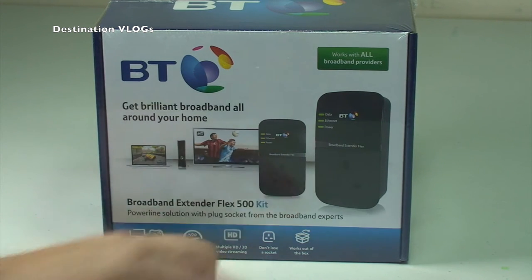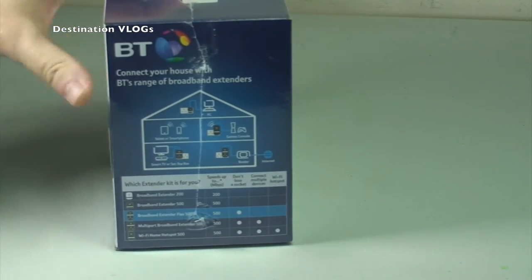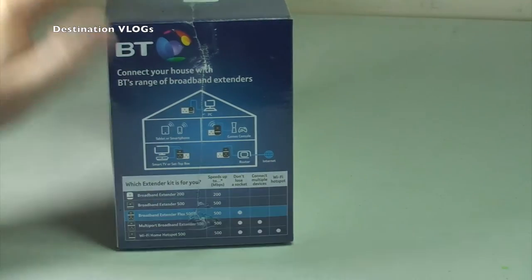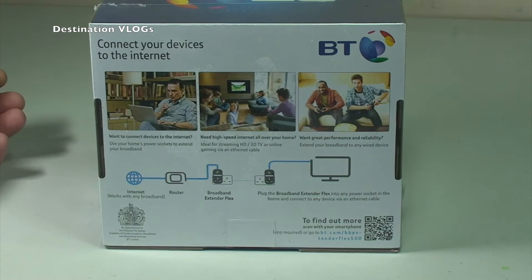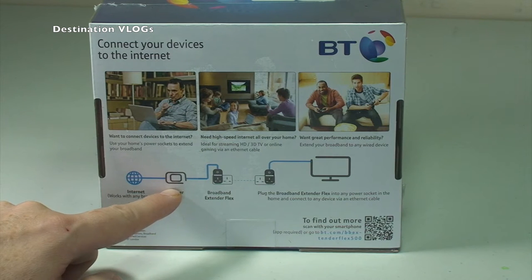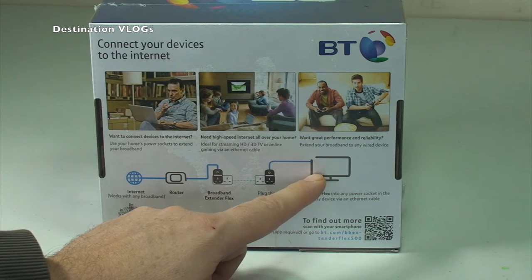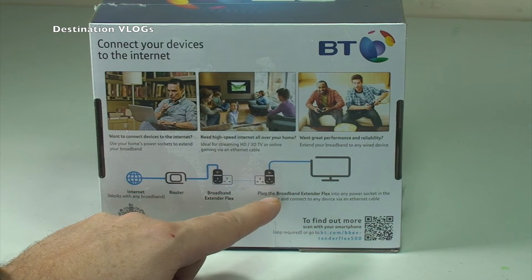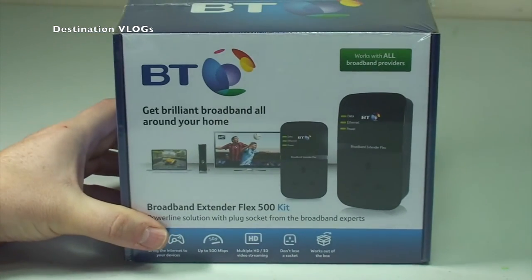It's a UK three-pin plug broadband extender by BT, which is British Telecom. Quick look around the box shows the extending options in a typical house — connect your devices to the internet. You plug the extender into your router, plug it into a power socket, plug the other one into another power socket somewhere in the house, then hardwire that into your particular device. It helps if you have weak signals in certain parts of your house.